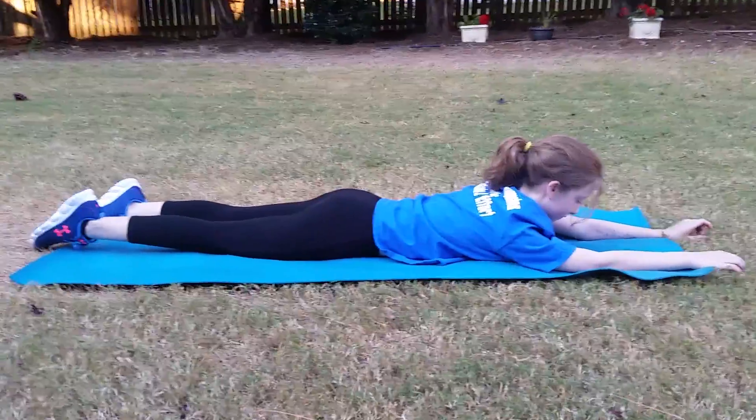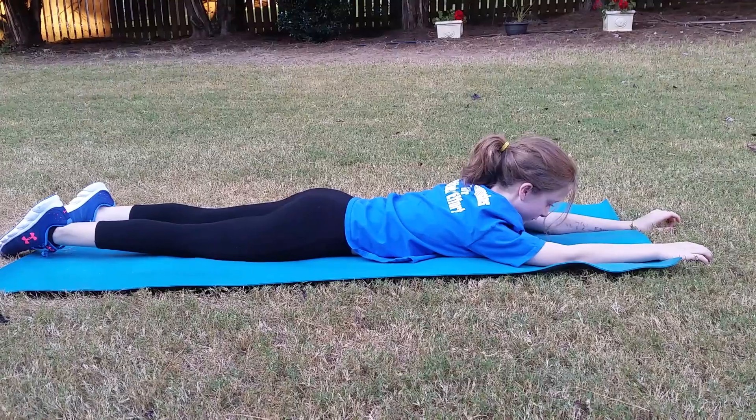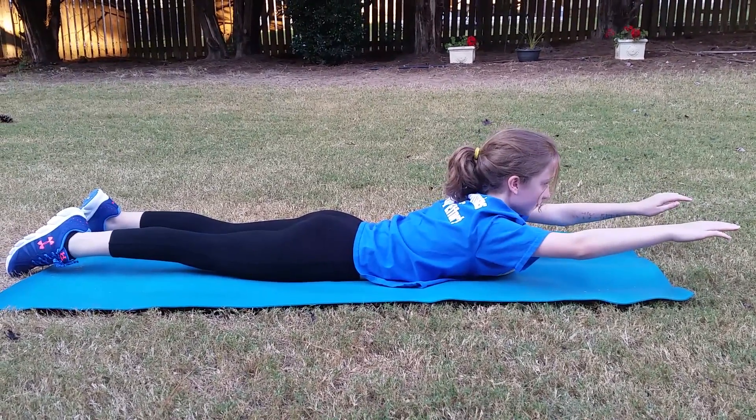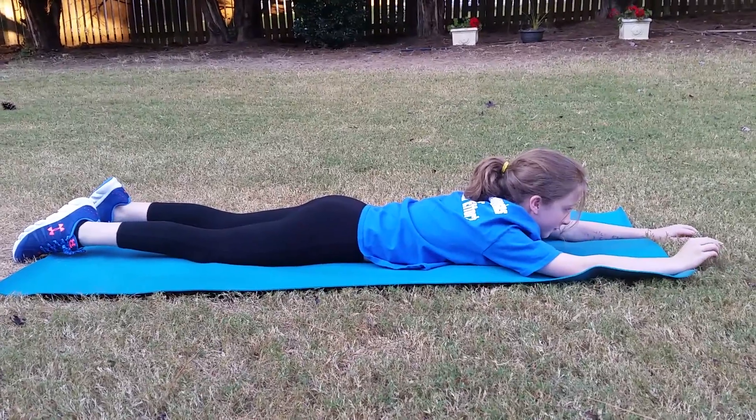Here are a couple of variations. You're lying flat on your belly, and the first thing we're going to do is just lift our arms and chest off the ground. Go for it — and you hold it for a few seconds, then relax. Do a few repetitions of those.